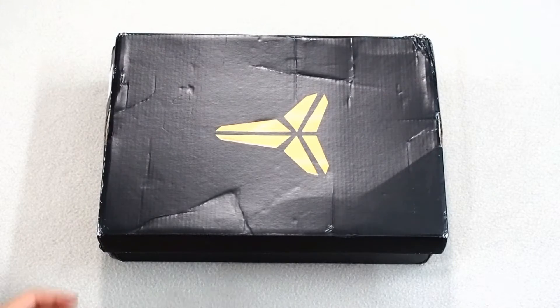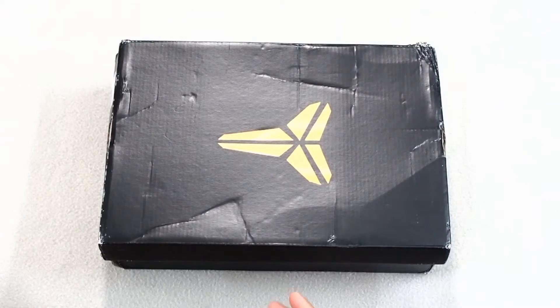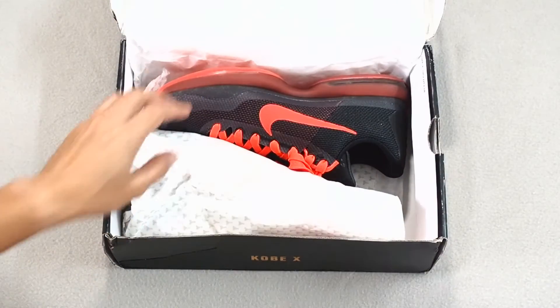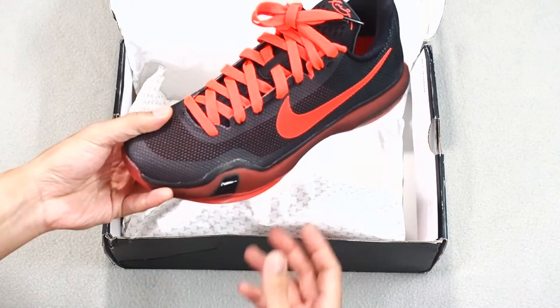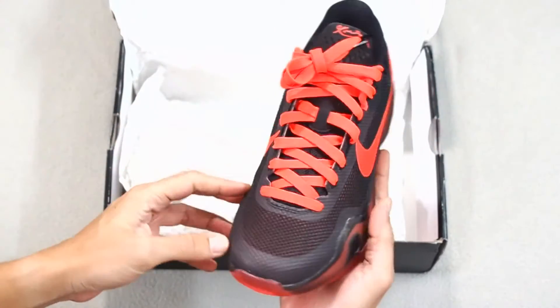Hey everyone, today we're going to be looking at a pair of Kobe Tens. The Kobe Ten was launched in February 2015, earlier this year, and these particular colorways — which is the bright crimson, anthracite, black and gold — were launched in June 2015.